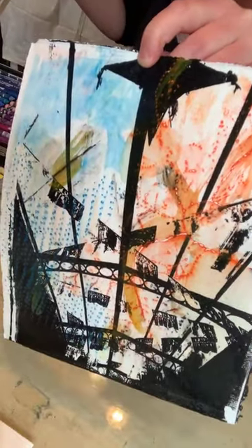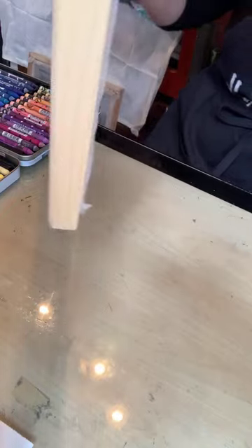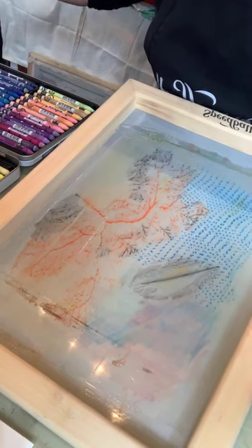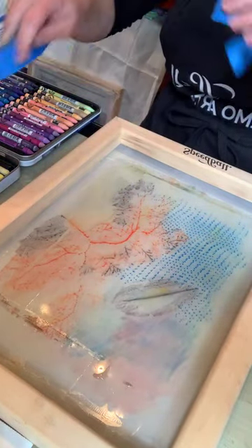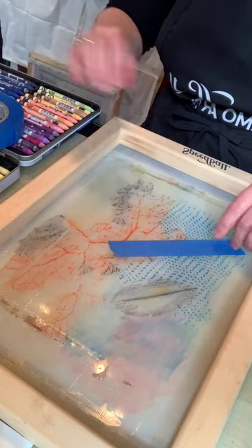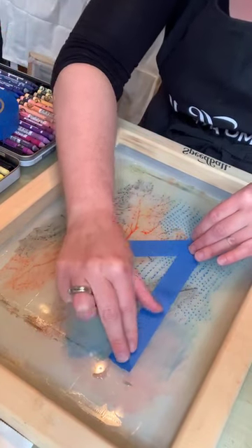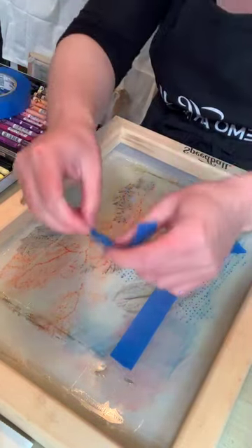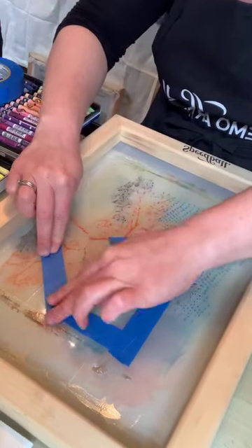I'm pretty happy with that. I can set it aside or keep adding to it. One other thing you can do is tape off certain areas — I'm using regular masking tape, blue tape, or painter's tape — and create stencils right on the surface of the screen. You can mask off different areas and create a stencil this way as well.